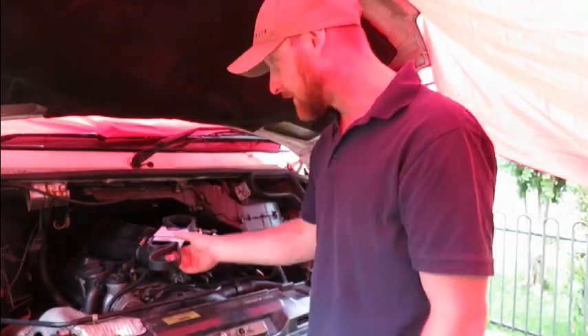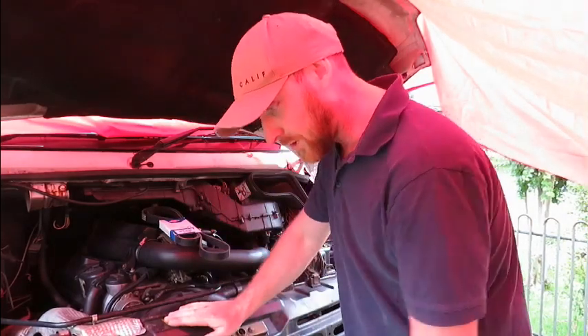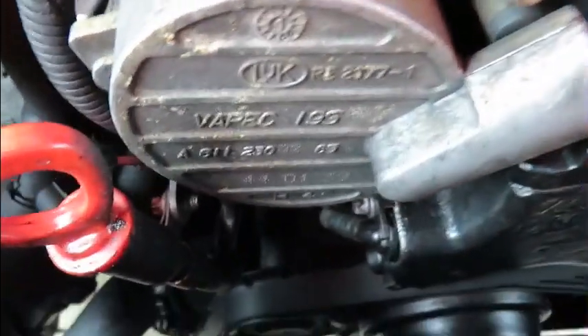Welcome back to another Frankly DIY. On this episode I'm doing the drive belt on this Sprinter. This goes for any car or van that has a drive belt. On this one we've got to remove the whole front of the van to get out the belt. Stick around, let's get cracking.